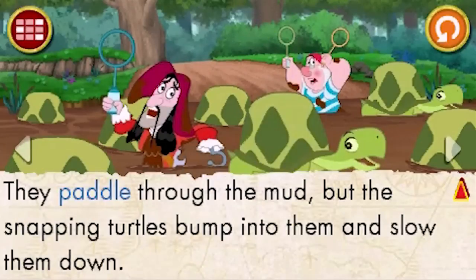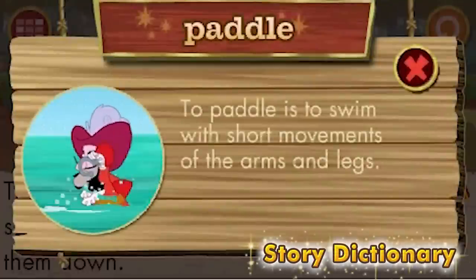Learn new words with a story dictionary. Paddle — to paddle is to swim with short movements of the arms and legs.